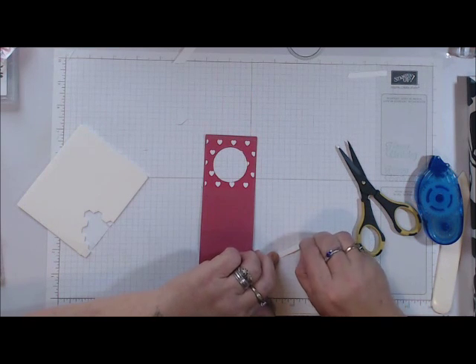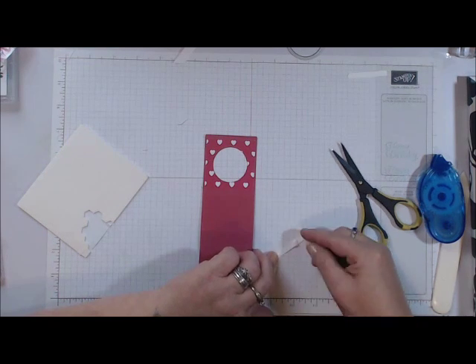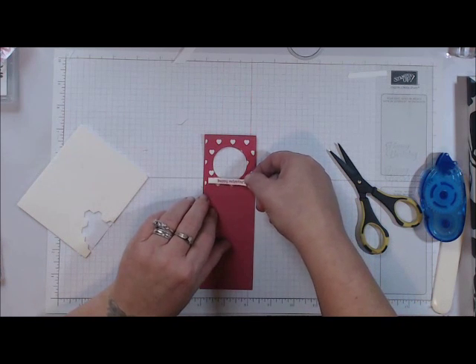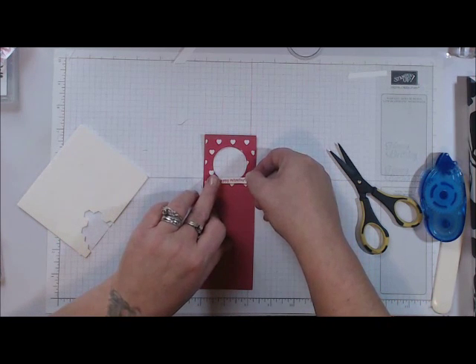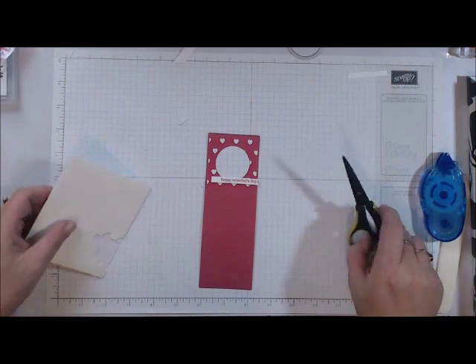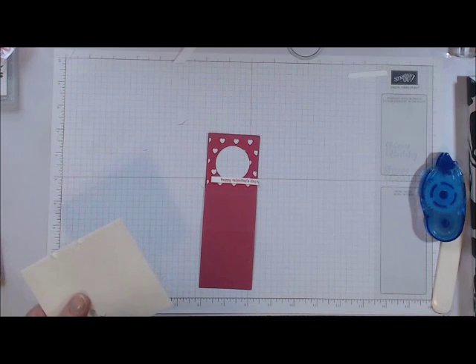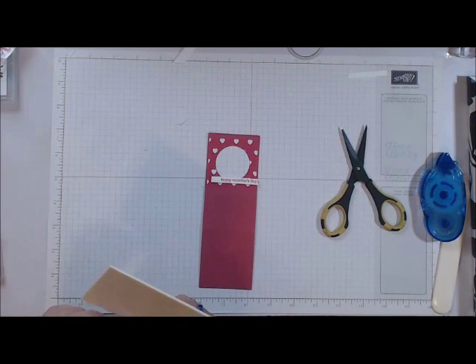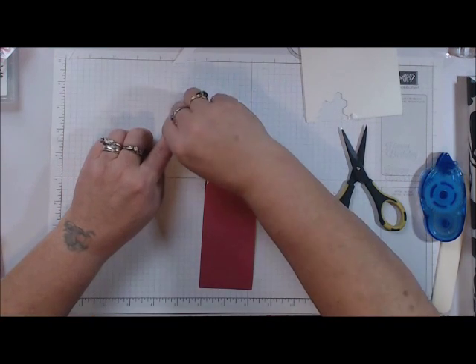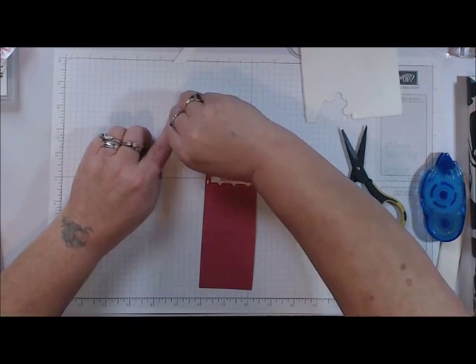I'm going to lay that across the bottom, coming up over the bottom part of the circle a little bit, and place it as evenly as I can. Then I'm going to take another small dimensional and put it on my heart, right there.